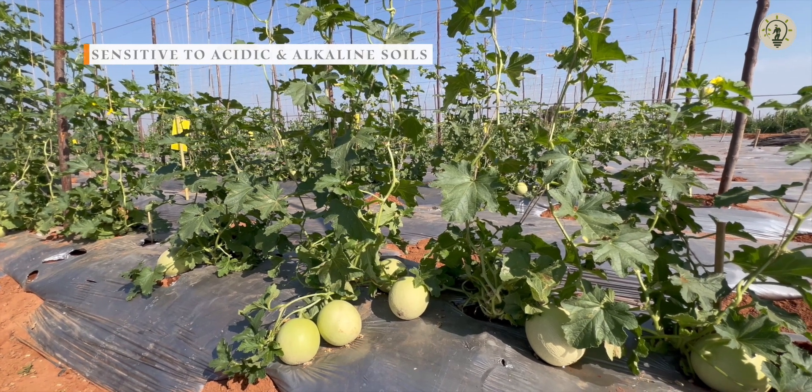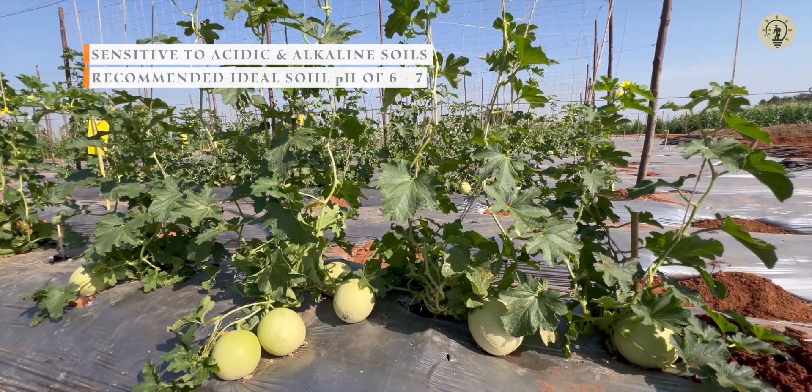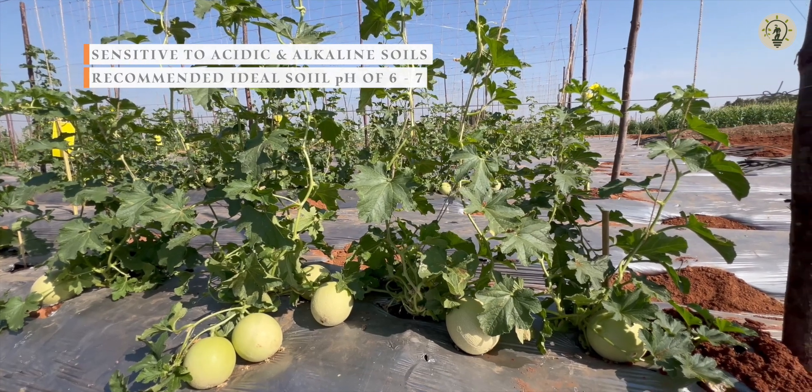Muskmelon is highly sensitive to acidic and alkaline soils. Hence, an ideal soil pH between 6 and 7 is highly recommended.